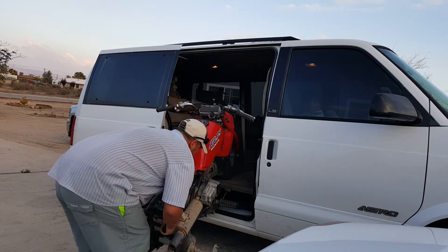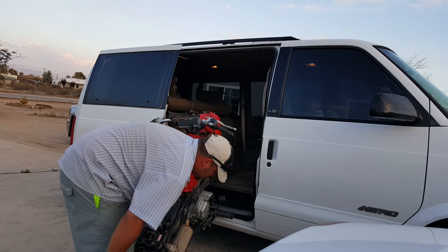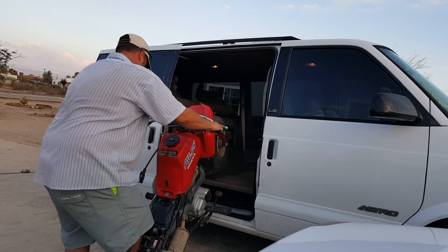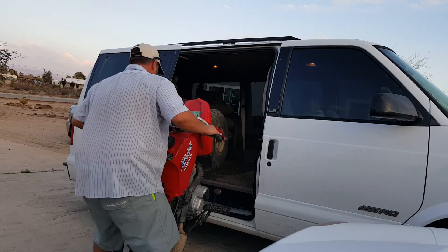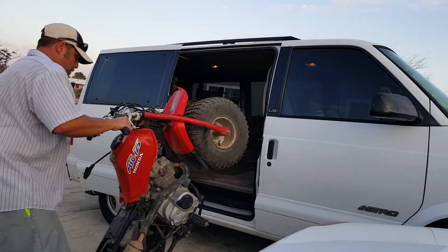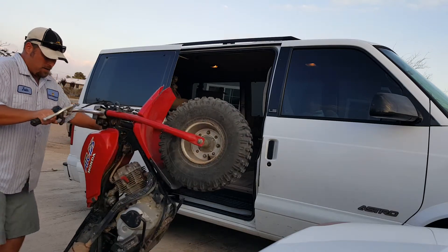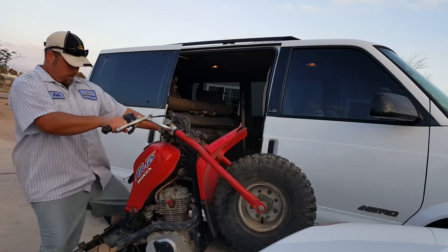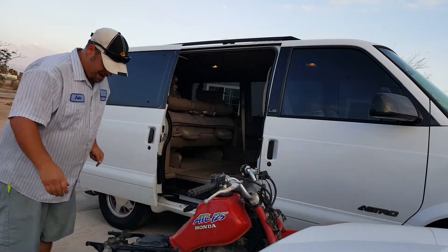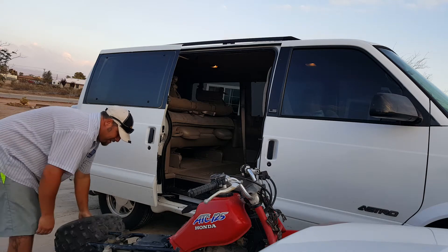The first time I had to put a bike in the van. Oh shit. That doesn't sound good. All right — there it is.